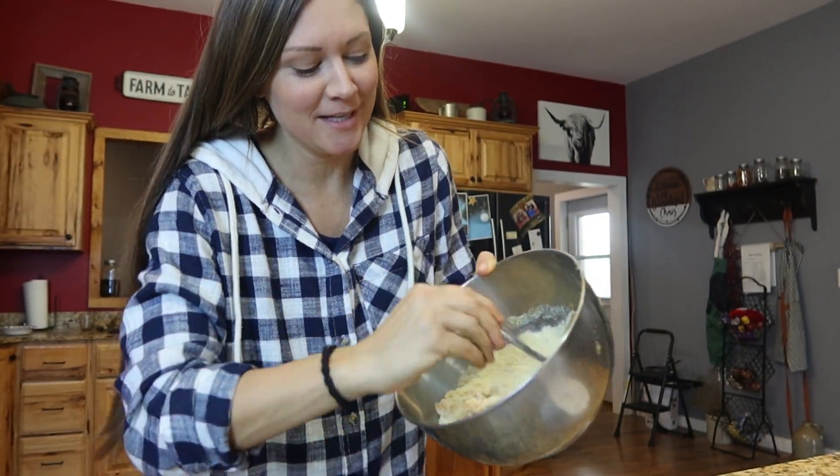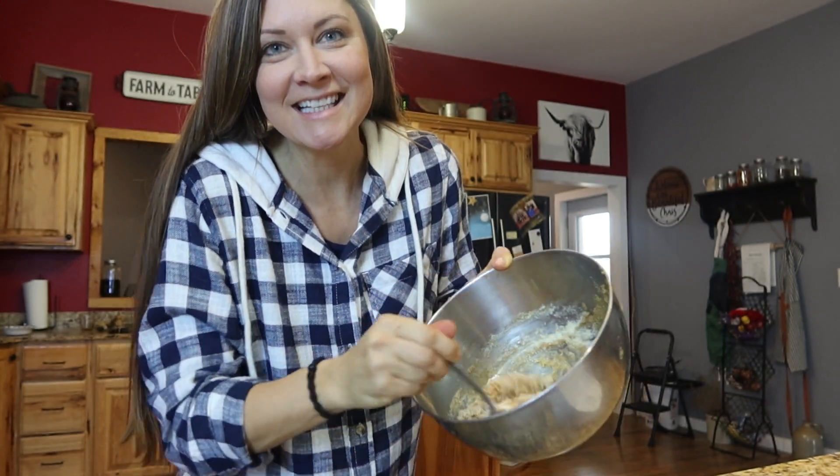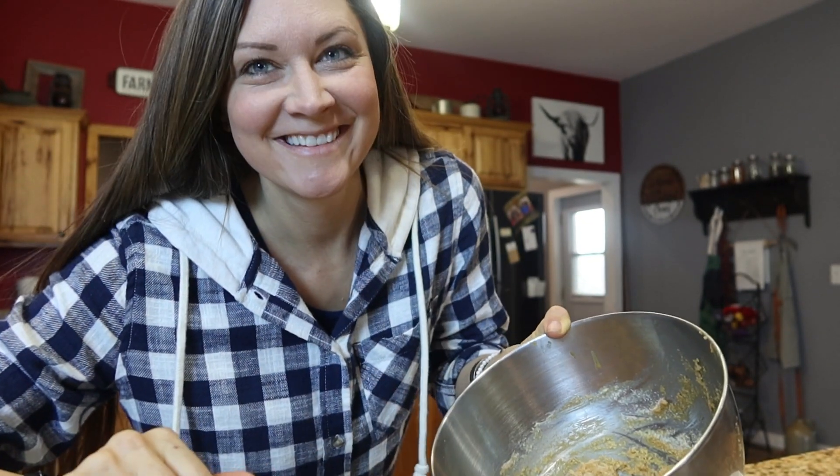I'm making another batch — we should have just doubled the recipe. Dylan had one of the cookies and says he can't stay out of them, so making another batch. They're really good. And I found out the trick on pressing the fork into the cookie — it worked after they came out of the oven. It didn't stick to the fork at all. I'm sure you guys knew that, but I just figured it out.